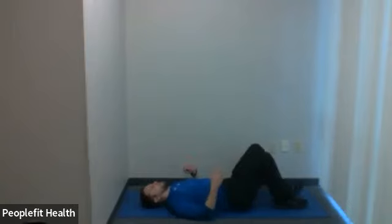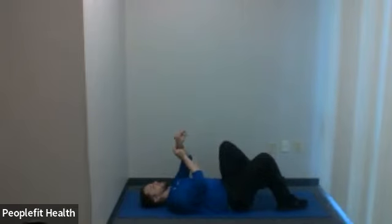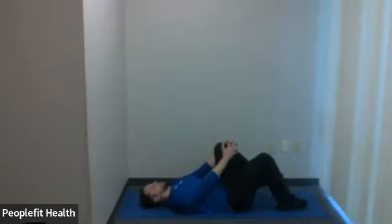Three, two, one — bring that leg down. Other leg comes in. Give a little pull until you feel your point of tension, and here we go — 30 seconds. The leg you're not pulling in with your hands can be bent like mine, or you can straighten it to the ground if you'd like — it's just a little more aggressive but typically okay for most people.